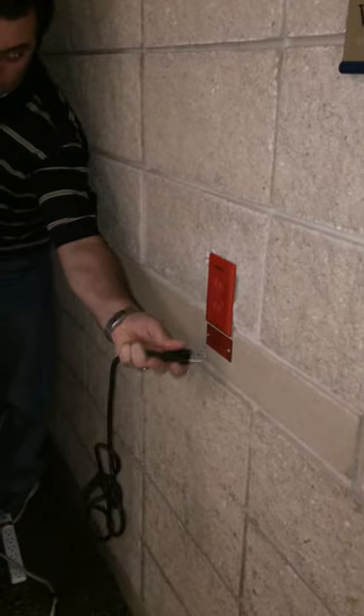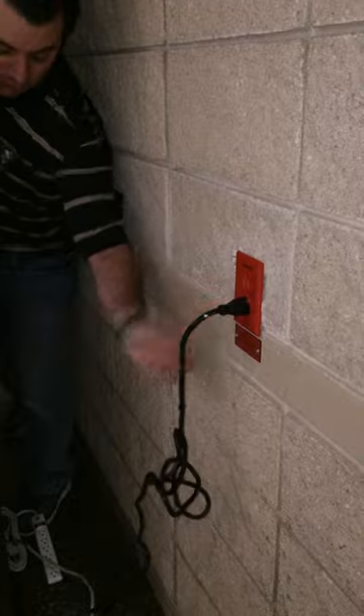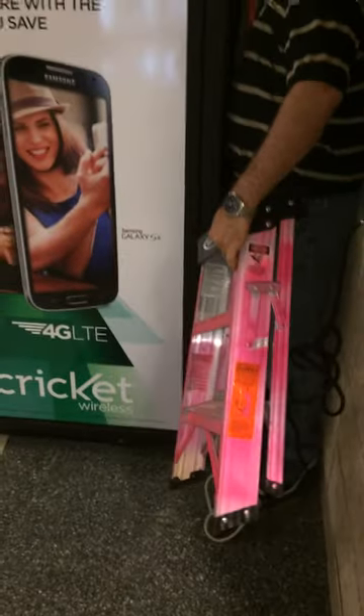Down here is the power supply for the kiosk, which is going to go right into here. It's always going to be the black plug that's plugged into the surge protector. And once that's open, the next thing you're going to do is pull out this pink ladder. Good for now.